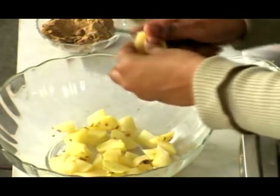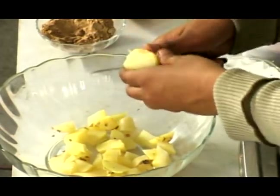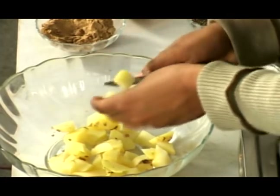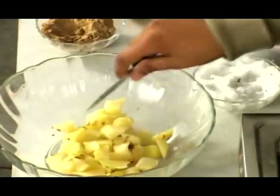They are very soft, so do it with care. They are actually hot also because you have boiled them, so take extra care while you are cutting your potatoes.